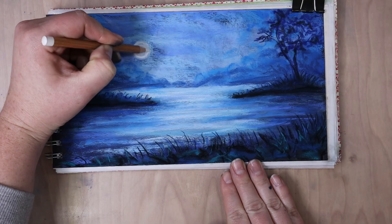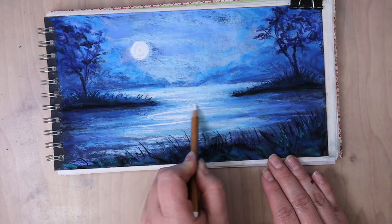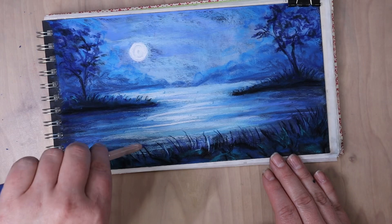They're not as vibrant, they're not as colorful, that kind of stuff. So even though this whole picture is blue, by having more grayed blues in the distance it's still helping to create that sense of depth.